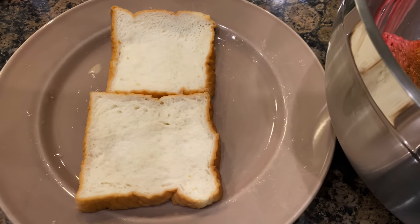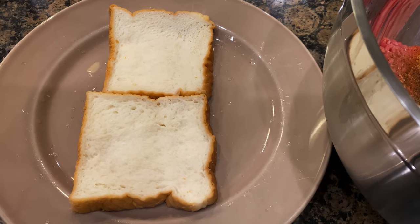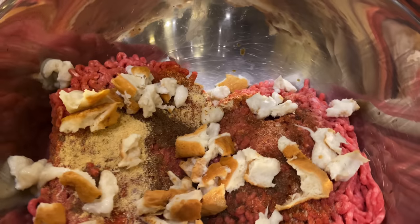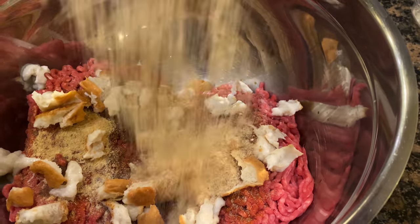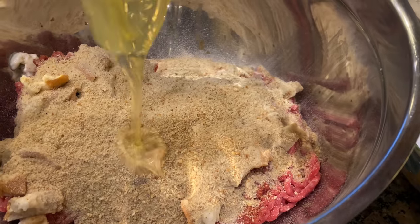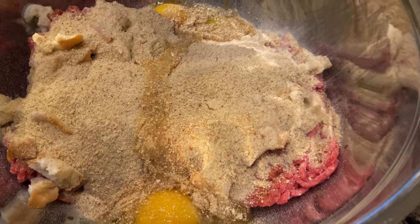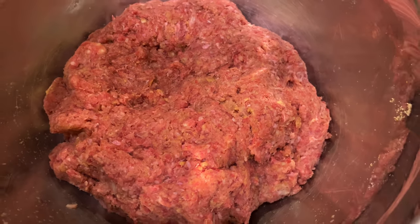Next we're going to take two pieces of white bread that we have moistened with a little bit of water — break them up into tiny pieces and add them to the bowl. Then we will add one cup of plain breadcrumbs. You go with plain because you're going to have so much seasoning in here you don't need seasoned breadcrumbs. Next we add two eggs, then we will get our hands in there and mix it really good.